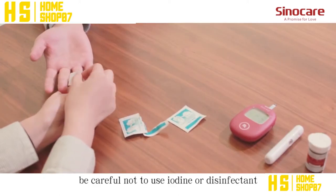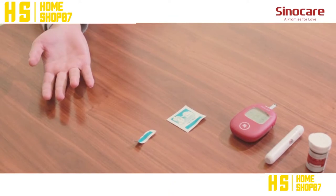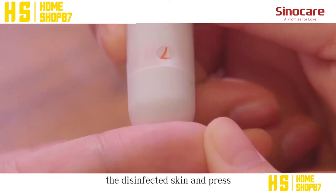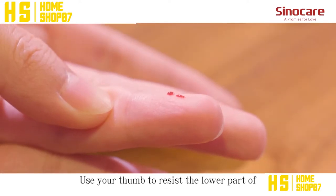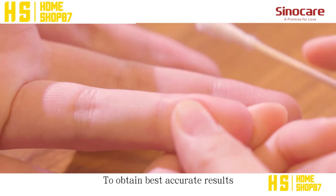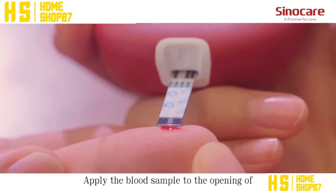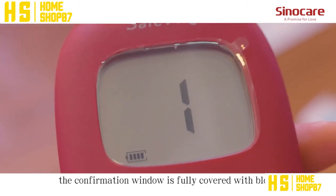Use a 75% cotton ball with alcohol at the blood sample site for disinfection. Be careful not to use iodine or any disinfectant containing iodine. Once the alcohol has evaporated, align the prepared puncture device with the disinfected skin and press the button to collect the blood. Use a tube to press the lower part of the puncture site to help the blood draw. To obtain the best accurate results, wipe off the first drop of blood and squeeze another.